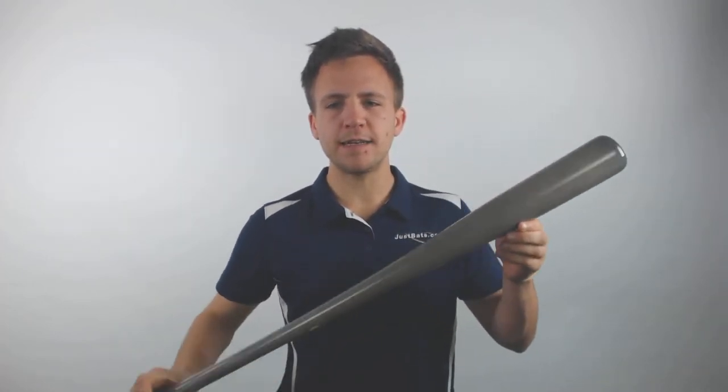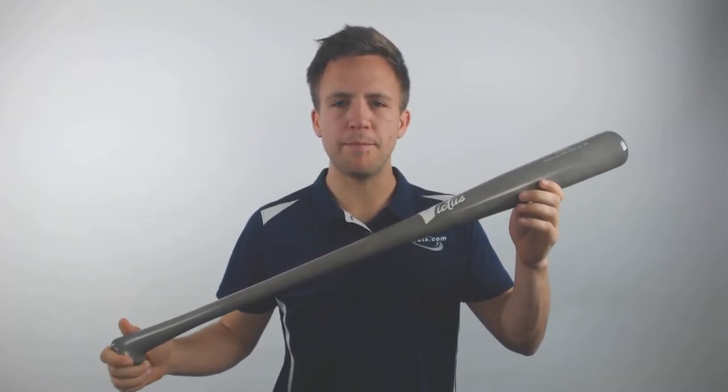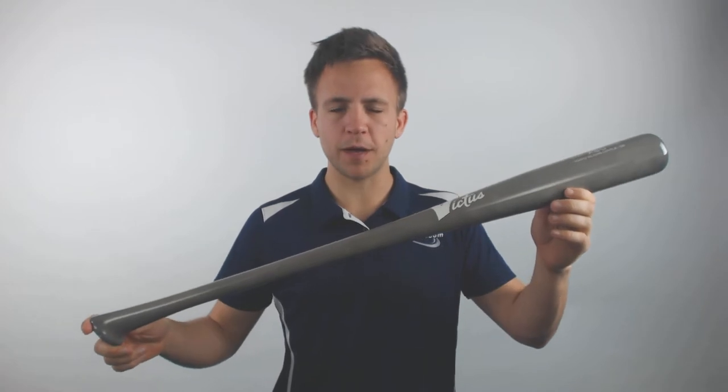How's it going guys, Tyler here again from Just Bats with one of the new Victus Axe x50 Pro Reserve Maple wood baseball bats. Now that's a mouthful, and if you pick up one of these, pitchers are gonna have a handful with you.